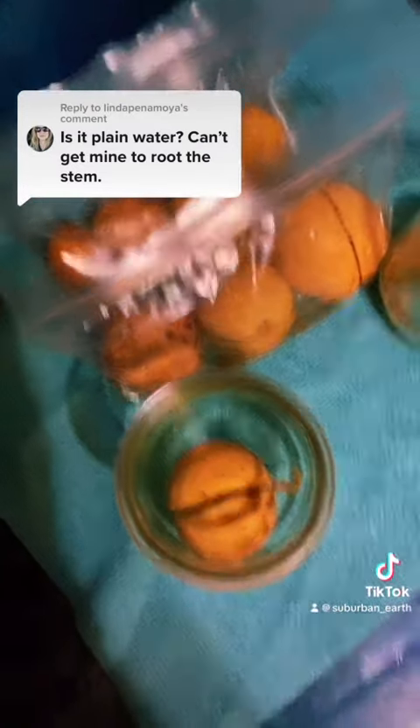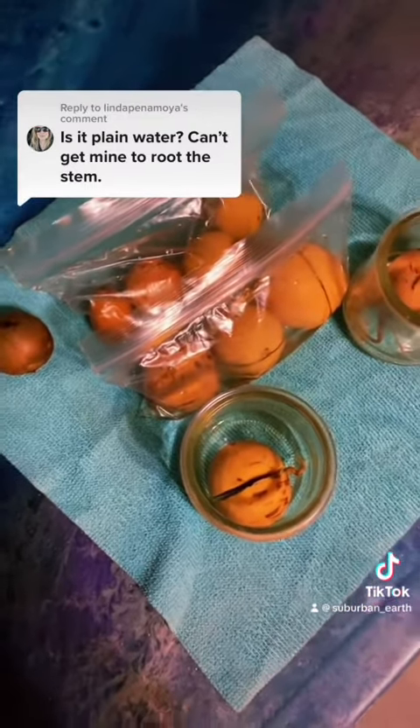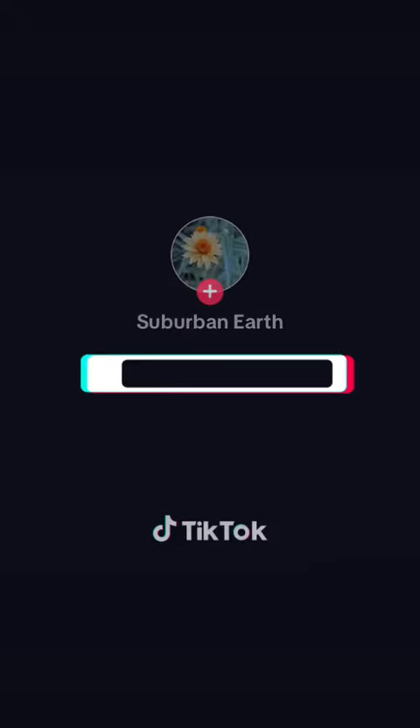I hope that answered your question and I hope you are able to germinate an avocado pit well. Good luck!